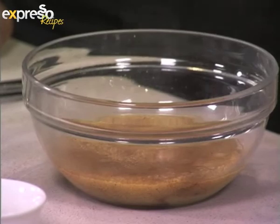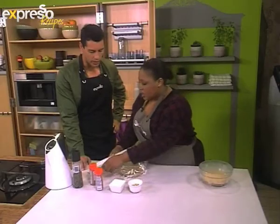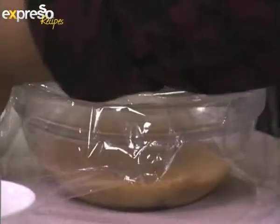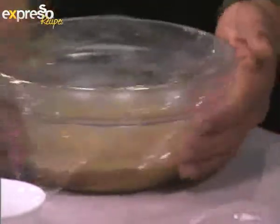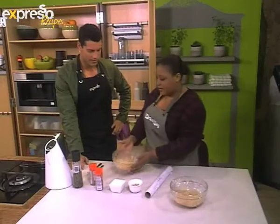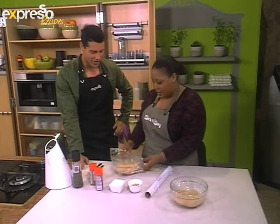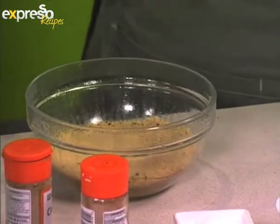Then immediately cover it with cling film and leave it to steam. There's no cooking required because these are actually par-cooked grains. So all you're doing is rehydrating them. Just leave it for five to ten minutes. Go about your life. And then five minutes later it will have steamed, and you can see it's absorbed all the water. It's looking beautiful.